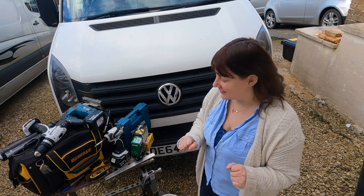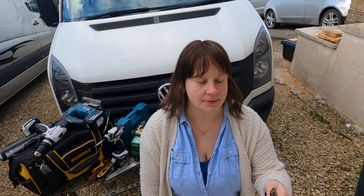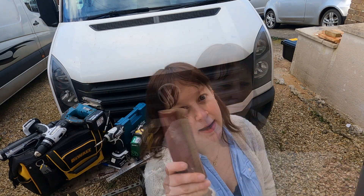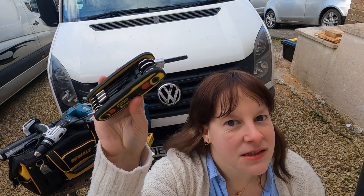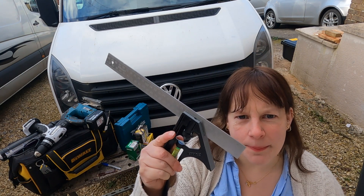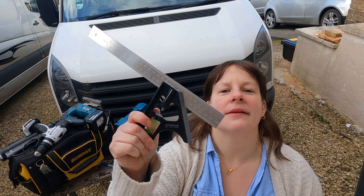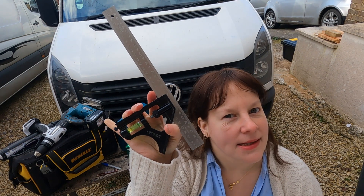Starting with the basics, you should always have a Sharpie pen, a pencil, a trusty tape measure, a bit of sandpaper, a handy allen key set, and a drill. For those all-important wood bits that you need to measure and cut, and to make sure that you have a straight line, always use a set square.